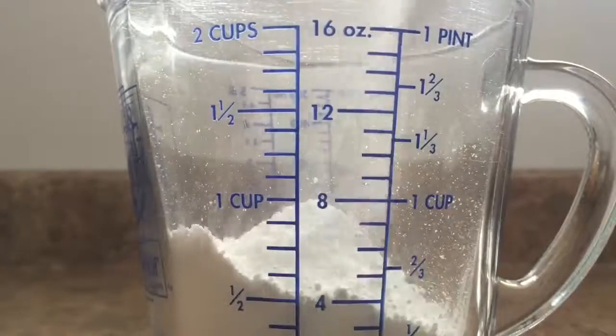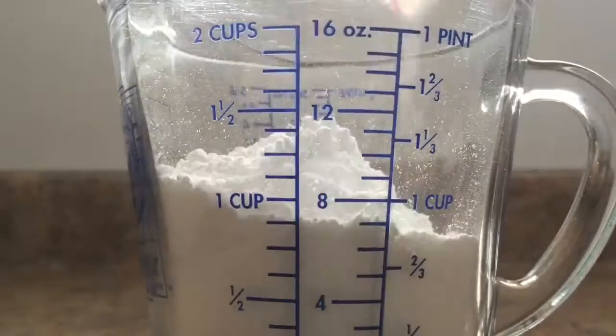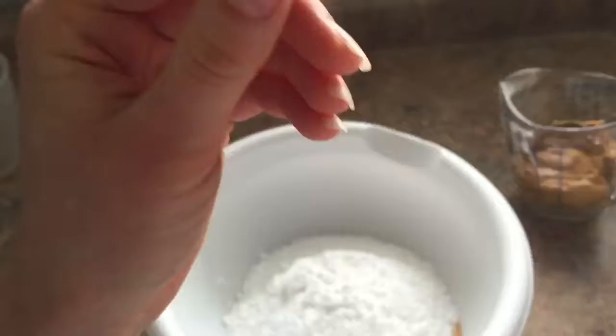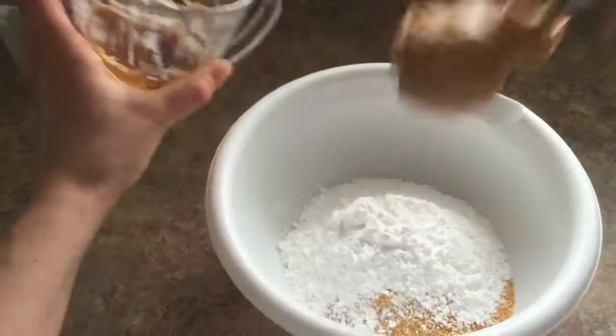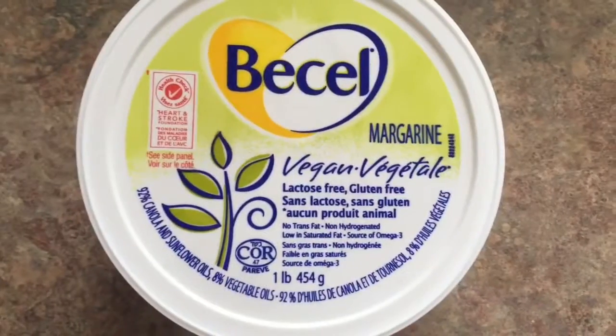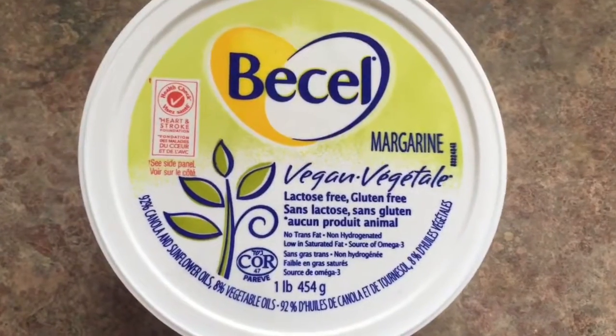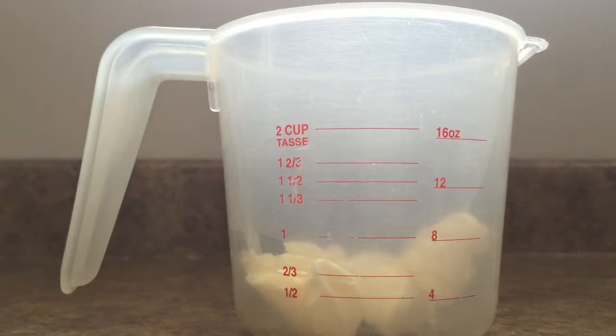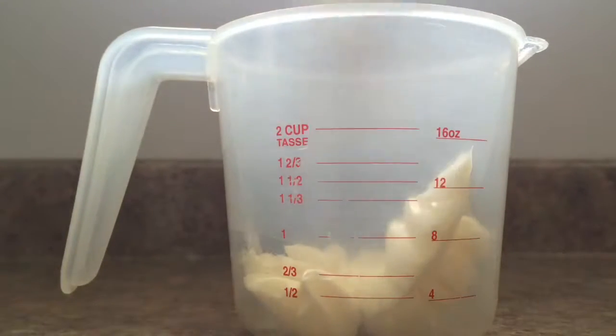Put 1 cup of icing sugar into your measuring cup and add that to the bowl. Then add 3/4 cup of peanut butter into your measuring cup and also add that to your bowl. Then you need some vegan margarine — I have this Becel vegan margarine — and you want half a cup of that. Melt it in the microwave and add it to your bowl as well.